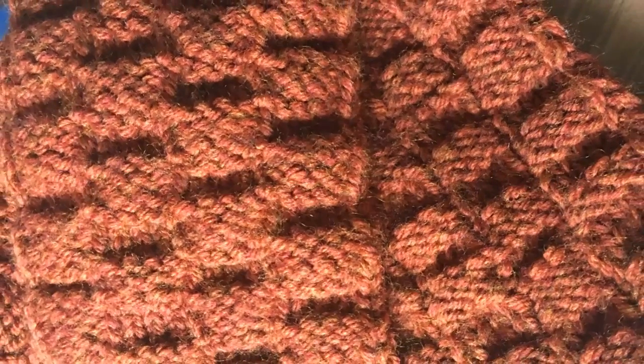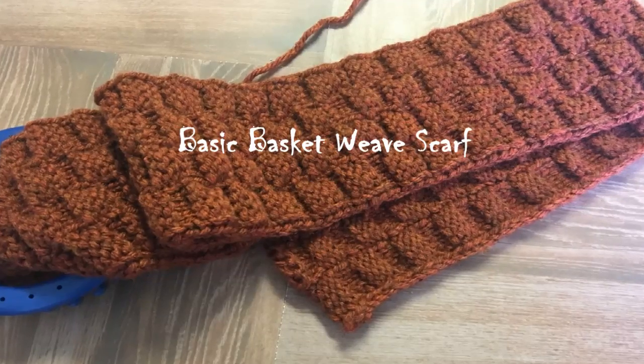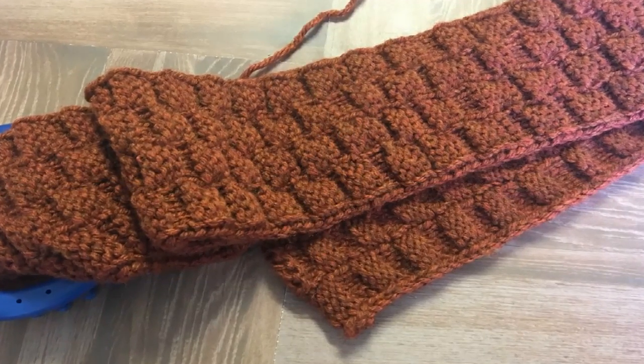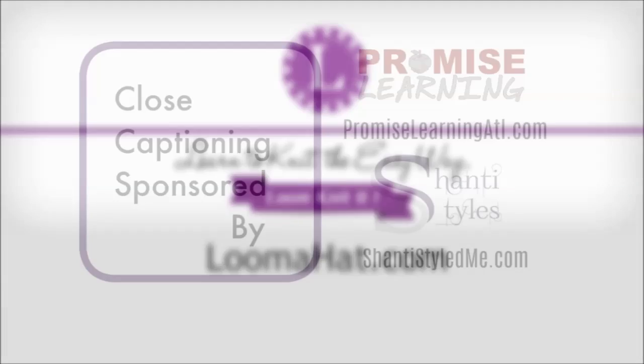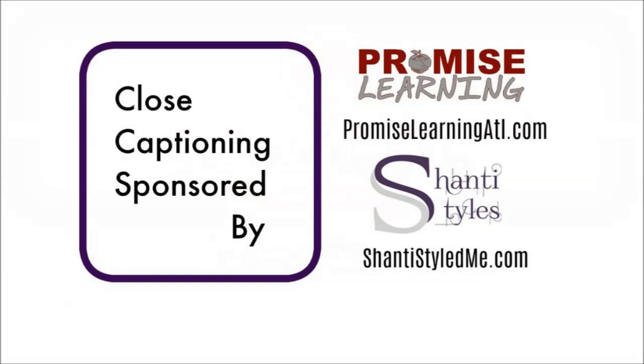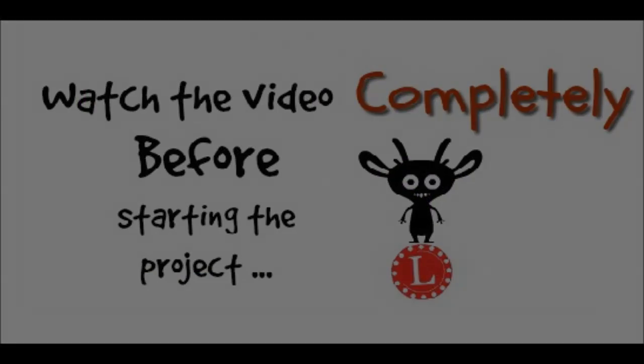Hey guys, it's Denise from LumaHat.com and in this video we're doing a basic basket weave scarf. For a list of supplies and more information, go to the website or the description below. And I want to thank Promise Learning and Shanti Styled Me for covering the cost of closed captioning. Alright, let's begin.